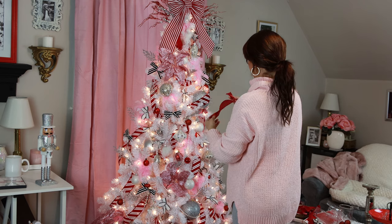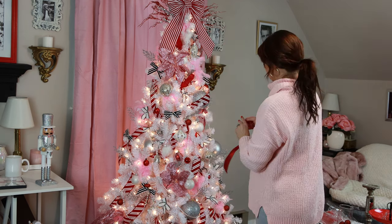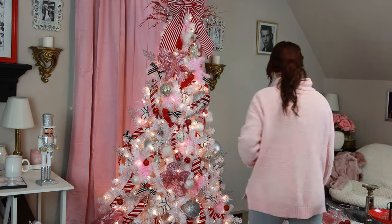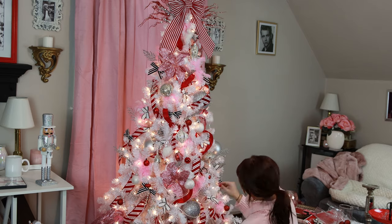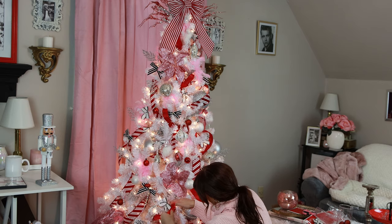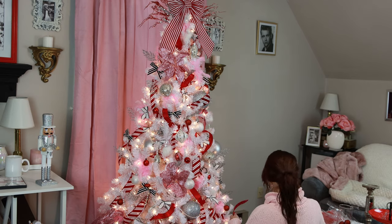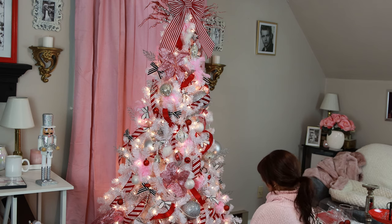Then I felt like something was still missing, so I grabbed my red velvet ribbon from Michaels and just cut little strips of that and popped it in randomly throughout the tree. And I think this was the chef's kiss to the tree — it just finished it off perfectly. I was not crazy about it before this, but as soon as I got that red ribbon in, I was like, 'There you go, that's what I was looking for.'